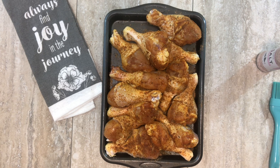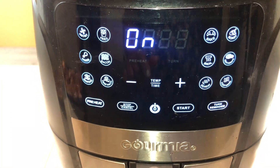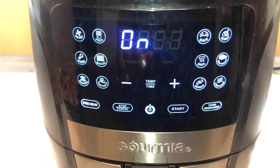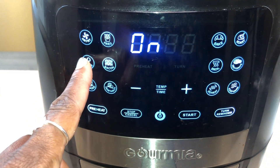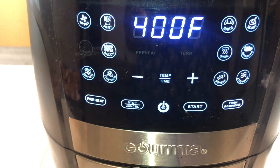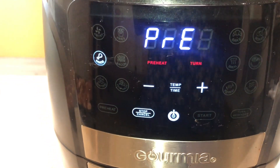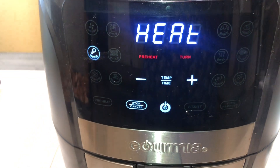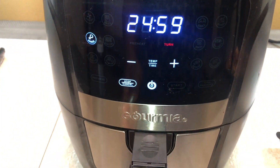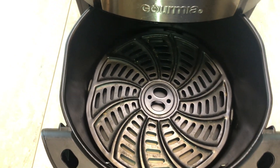Now we're getting to the best part — we're going to preheat the air fryer. I recommend always preheating your air fryer when you cook in it. I'll hit the wings preset, hit start, and it will preheat for about five minutes then beep to let you know it's time to add the food. Now it's telling me to add the food, so I'm going to go ahead and add in the chicken legs.